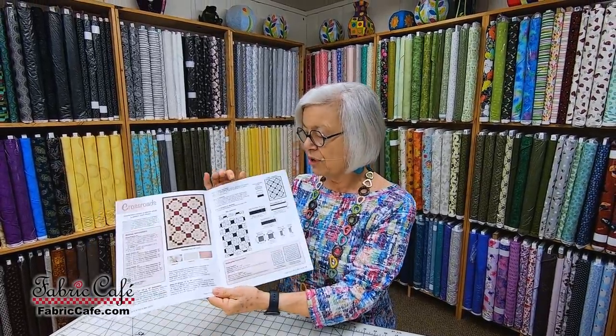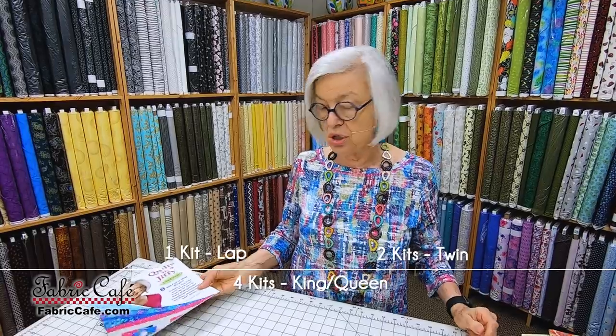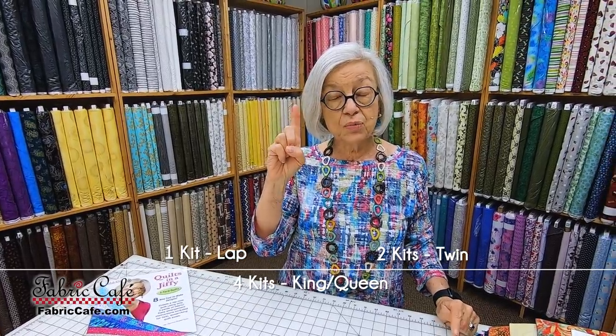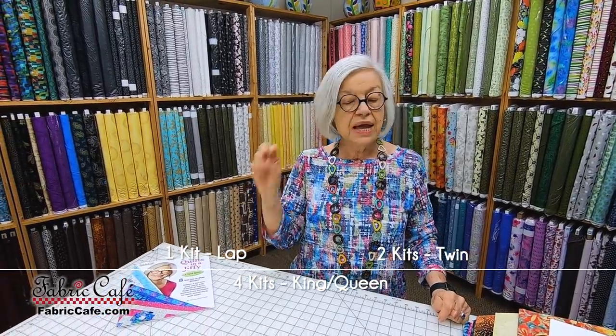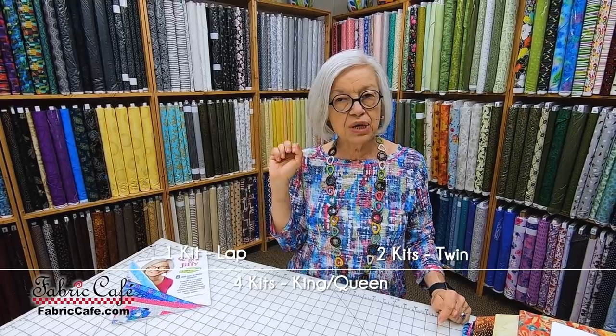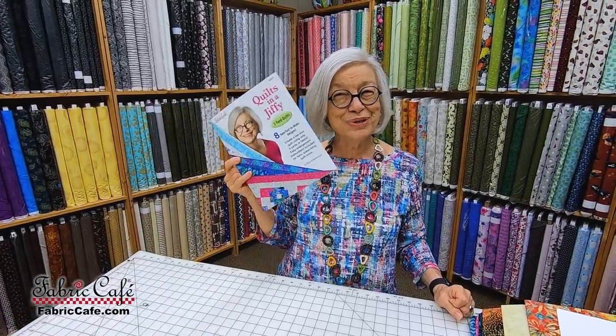The books are awesome. You're going to love them. They have eight different patterns, and also have sizes for a lap, a twin, and a king-queen. You just multiply the number of kits that you're going to use. For a lap quilt, you need one kit to make everything you see on the front of the quilt. If you want a twin, you need two kits, and if you want a king-queen, you need four kits. And the really nice thing is, if you buy at least three kits, you are going to get one of our books free. You just write it in the comments section of your order when you order.